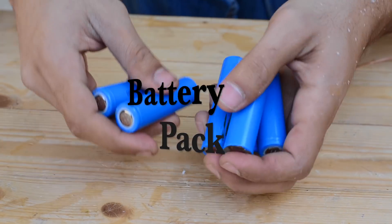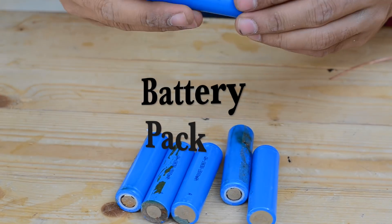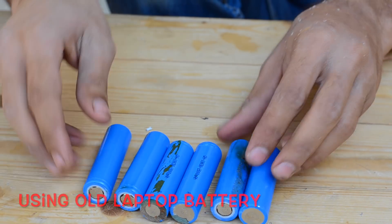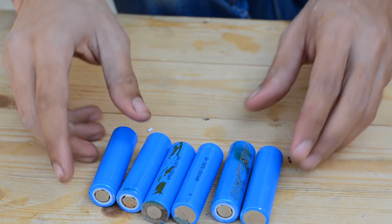To power this angle grinder we are going to use some old laptop batteries. Each one of them is rated at 2000 mAh and I'm going to use six of them.